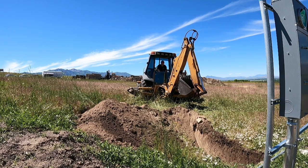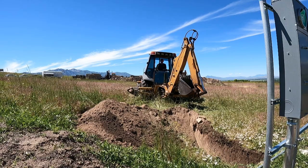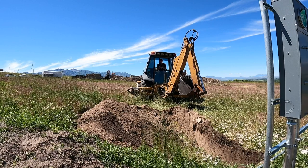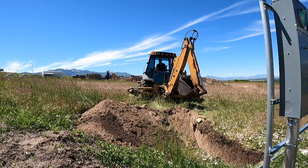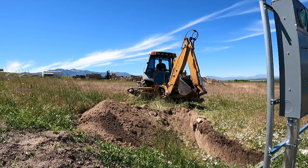Hi guys, welcome to today's task. I am in the excavator and we are trenching, moving forward with our electrical, water, gas, and all of our utility lines. I'll explain more of that later, but for right now we are digging and making a long line of dirt.